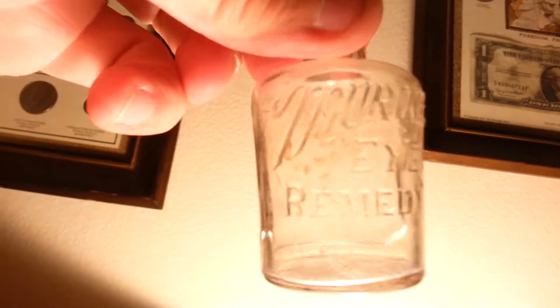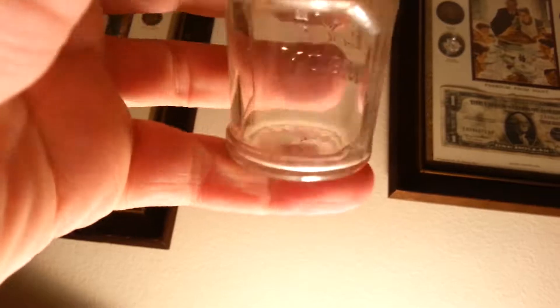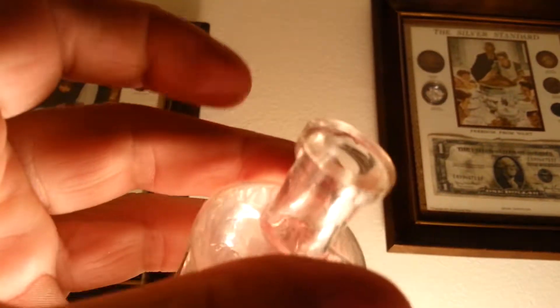This little marine eye remedy probably had a label back here on the back. Got a little chip up there at the top. Nice little cork top.